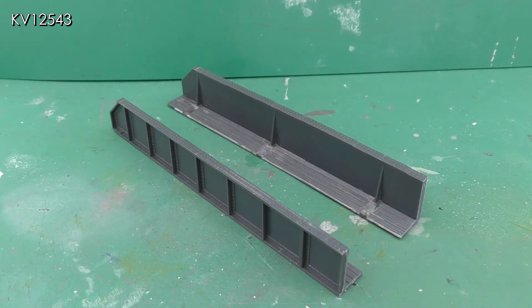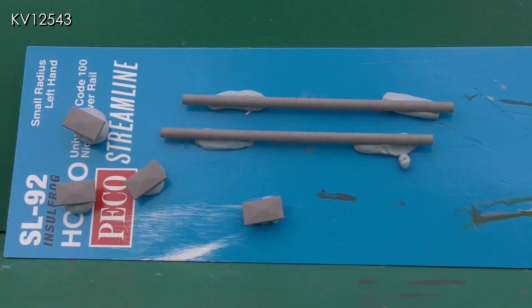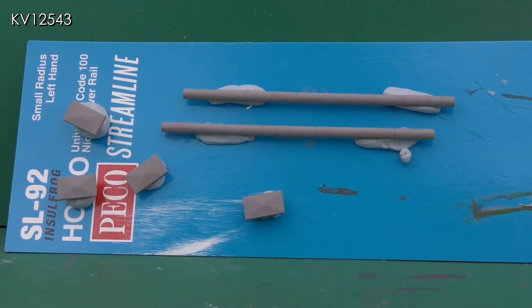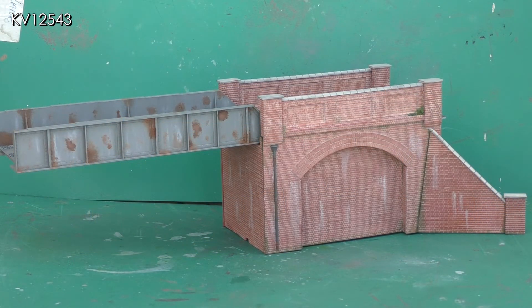The retaining wall was made using the second arch side from the Wills bridge kit. It would not be fixed at that end so that the whole structure could be lifted out when required. A piece of black one and a half millimetre plastic was cut to shape to form the roadway — this shot also shows the retaining wall mentioned earlier. Capping strips and capstones were painted, as was the whole structure, and the various parts glued together.